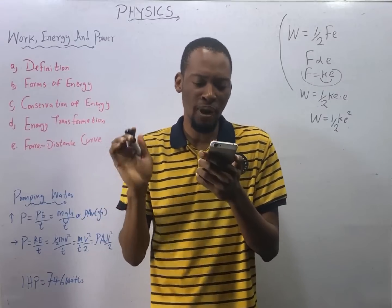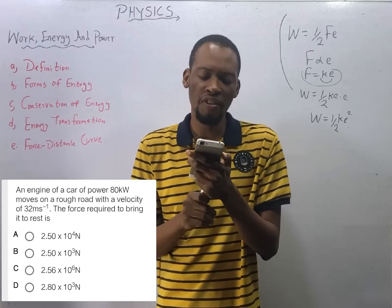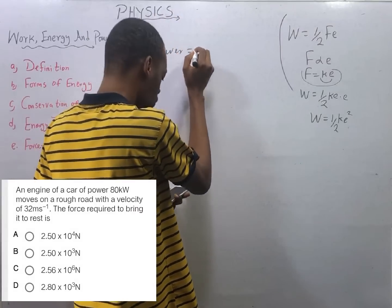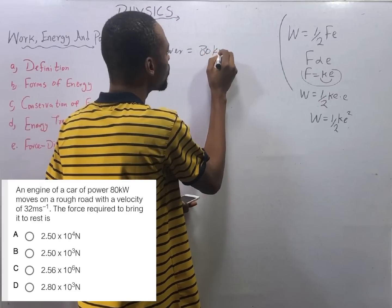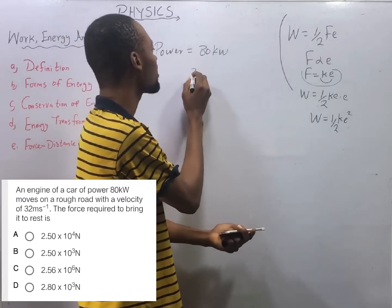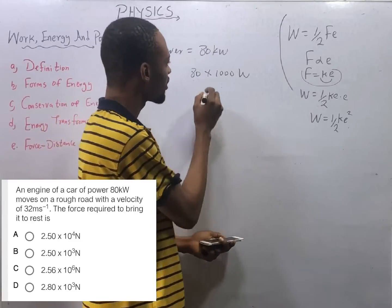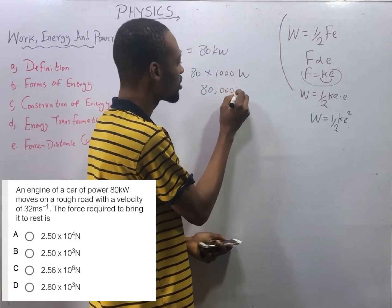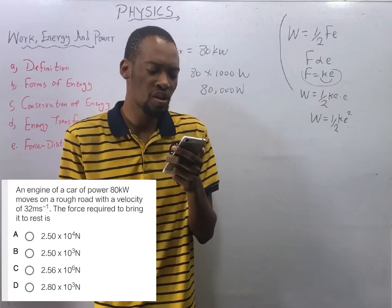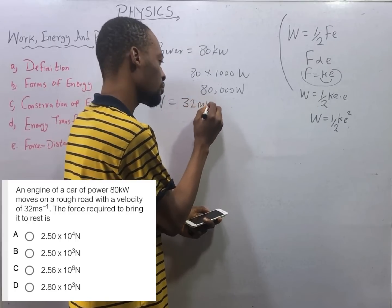An engine of a car of power 80 kilowatts moves on a rough road with a velocity of 32 meters per second. Power equals 80 kilowatts; kilo means times 1000, so this is 80,000 watts. Velocity v equals 32 meters per second.